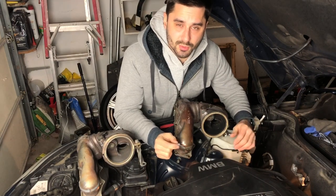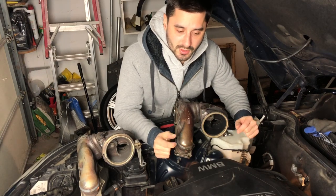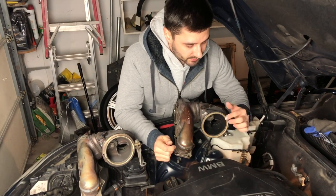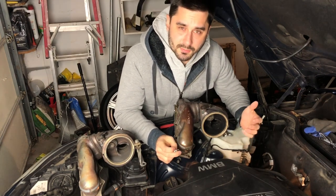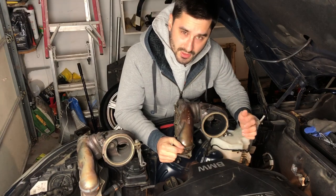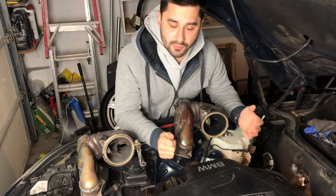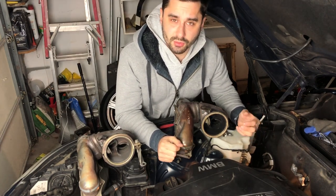Welcome back to the Simple Car Guy channel. In this video we're going to be solving the wastegate rattle that's very common on many turbo BMW engines. In this case I'm working on my BMW Z4 with the N20 engine. This issue is very common on this engine, which comes in the BMW 128, 228, 328, 428 and a few others. This issue isn't necessarily going to affect your performance, however it does make a very rattly noise when you start the car, especially when it's cold.